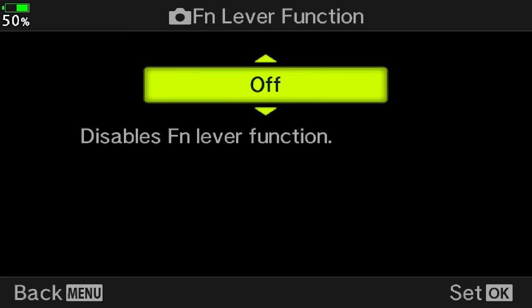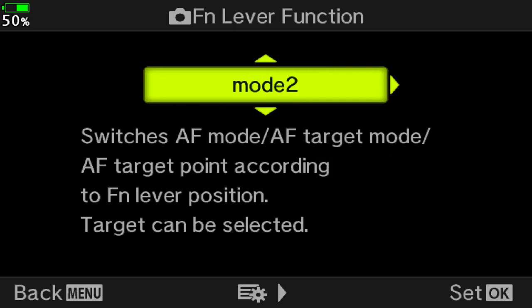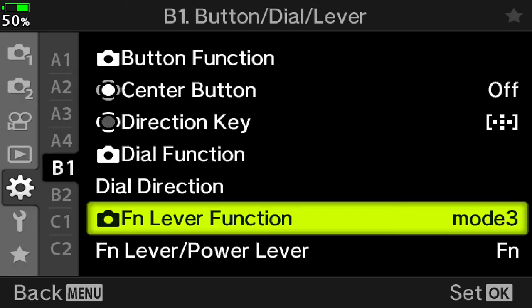Mode 3 is the mode to change position 2 to video mode while it's in any other photo mode on the mode dial. Go ahead and get out of the menu by half pressing the shutter button.